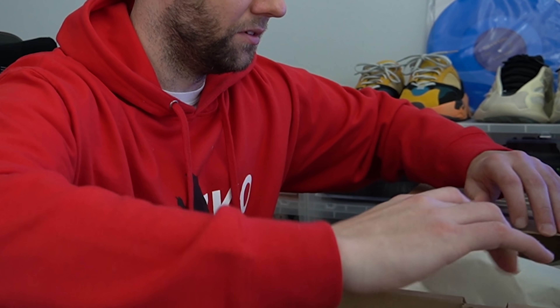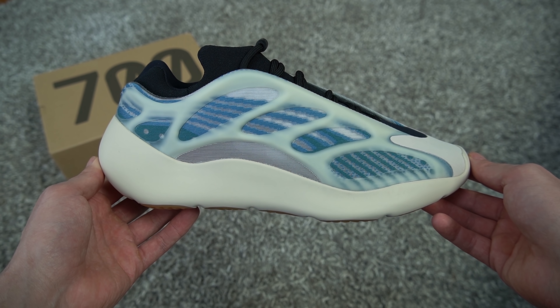Sizing for the 700 V3 can be tricky. This shoe is very narrow and sleek. I personally go a half size up on all Yeezy sneakers, but for this one, if you do have wide feet, you might need to go a full size up.